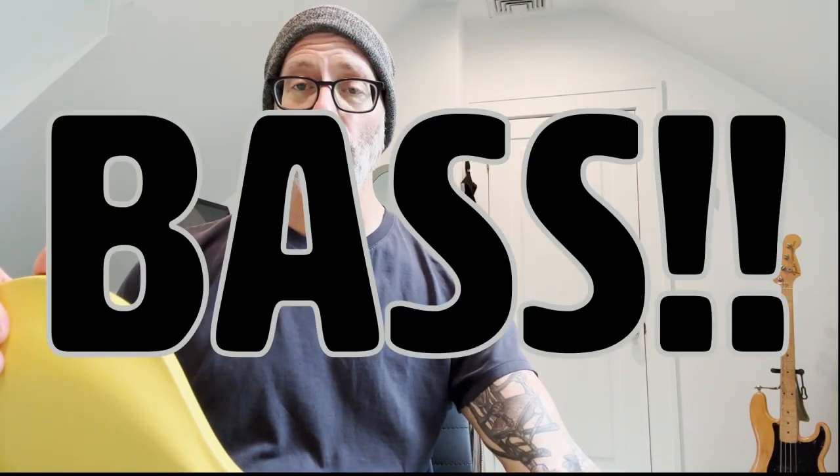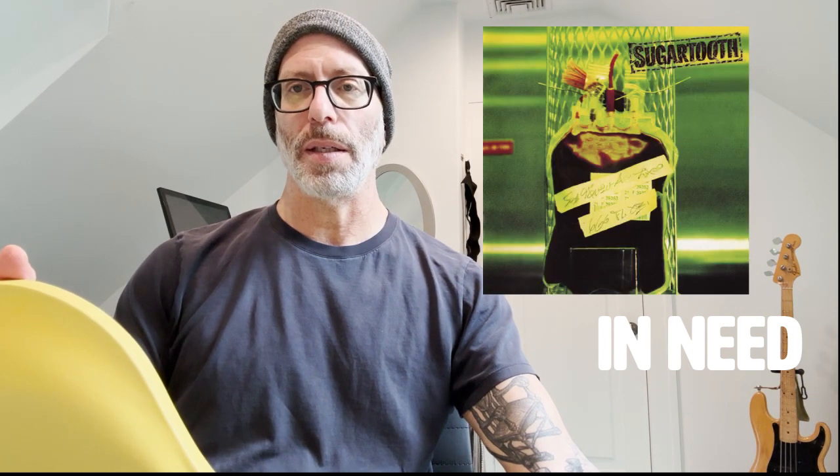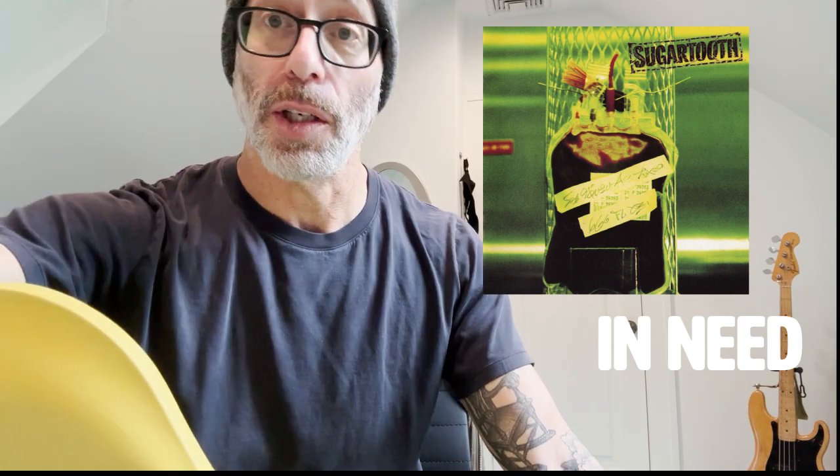Hey, this is Josh from Sugar Tooth. I am doing a bass run-through from my man Mike, who asked me to do one for 'In Need.' In Need is on the first Sugar Tooth record, self-titled Sugar Tooth, and it is just monster riffage. Monster. Here it goes.